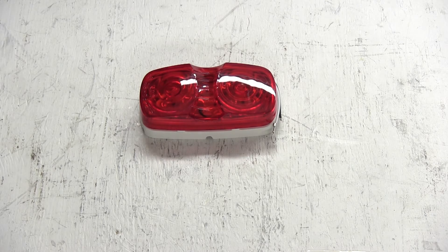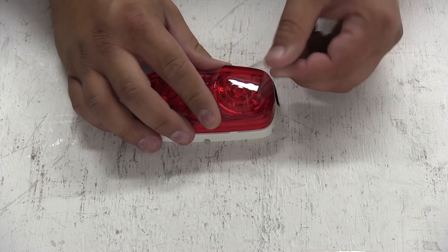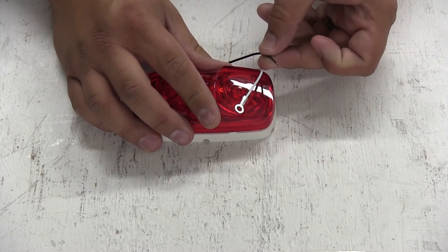The light is a 2-wire design, meaning there will be one wire lead for your ground connection and another wire lead for power.